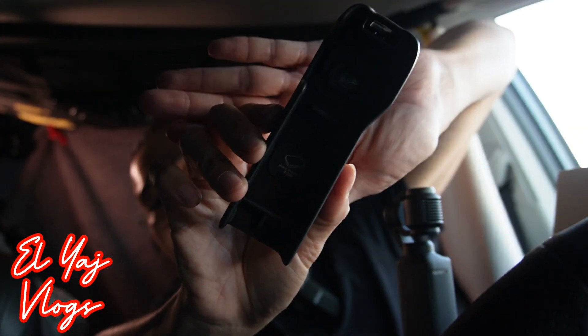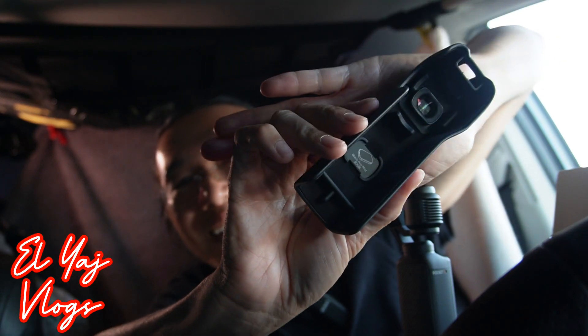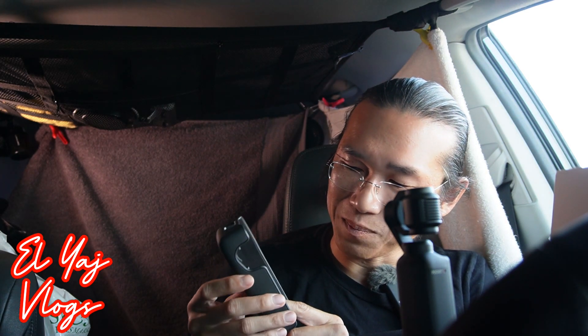Oh cool — it's magnetic! It's in there. That's dope. I guess I need to spend more money and get the black piece to go with it.